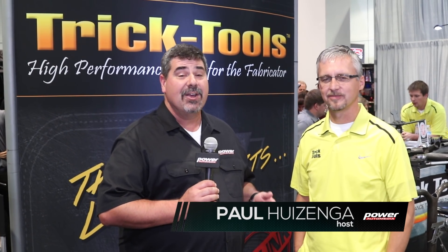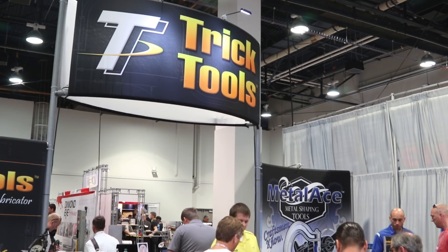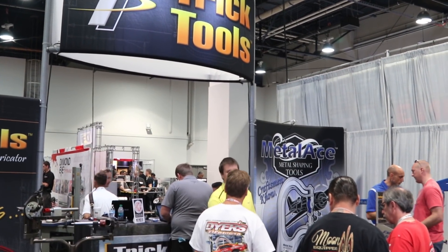I'm Paul Huizinga. This is Bruce Van Zant. I'm in the Trick Tools booth and I'm learning about the Dragon, which does things that I didn't think you could do with steel tubing. What exactly are its capabilities?